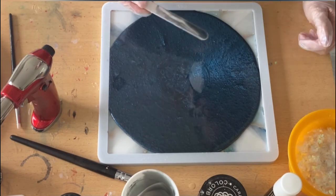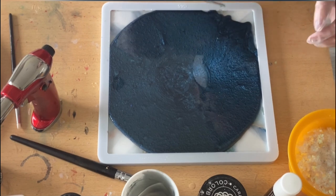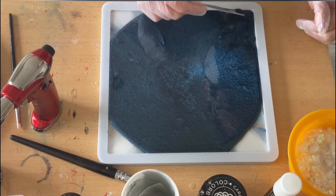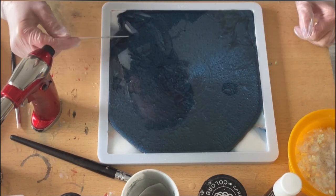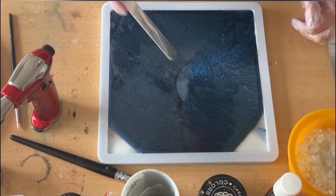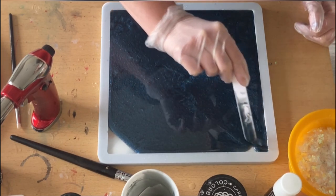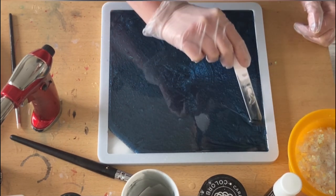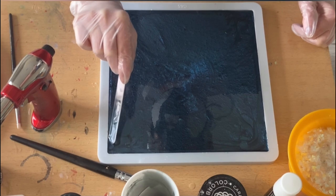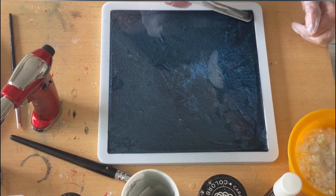Now I'm taking my stick and just spreading out the resin to fill the sides. It's not much I needed because the mold is one centimeter deep. I filled it up almost to the top with my white and there was maybe only a gap of two millimeters, so I'm just filling this up and doming it.